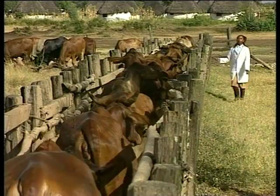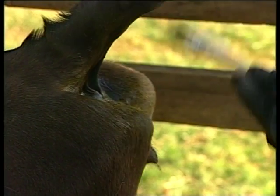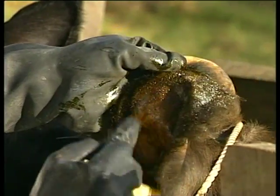While the animals are in the crush after spraying, some farmers use the time to hand-dress the tail, and clip and then hand-dress the ears to provide additional control of certain ticks.